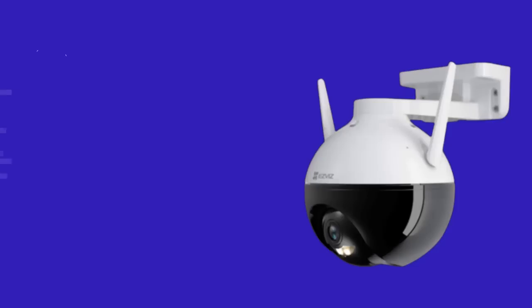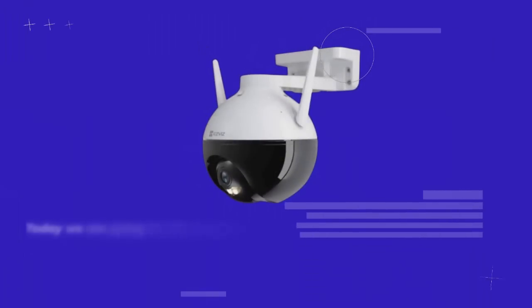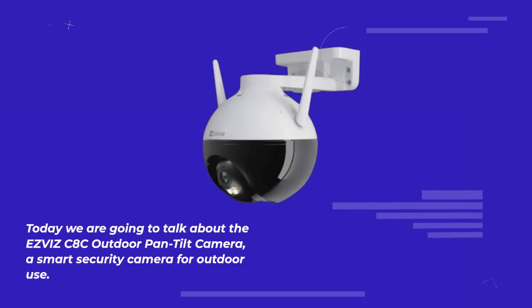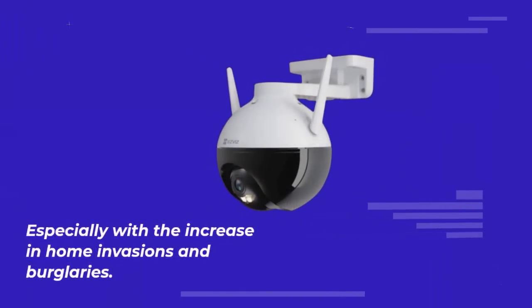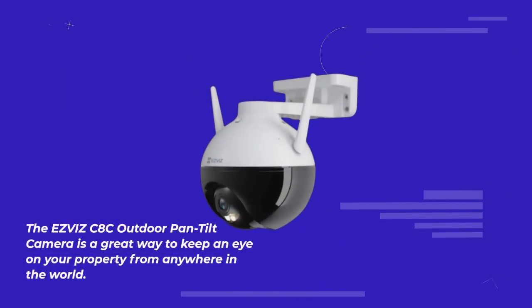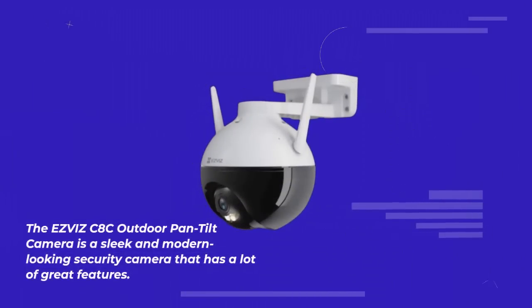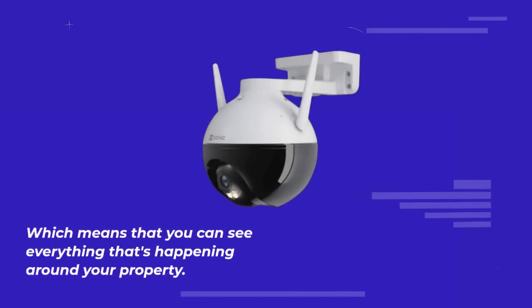Number 9: EasyVis C8C Outdoor Pan Tilt Camera Review. Today we are going to talk about the EasyVis C8C Outdoor Pan Tilt Camera, a smart security camera for outdoor use. Security cameras are becoming more and more popular, especially with the increase in home invasions and burglaries. The EasyVis C8C is a sleek and modern-looking security camera with a lot of great features. It has a 360-degree panoramic view so you can see everything happening around your property, and also a 1080p HD resolution for clear and crisp images.